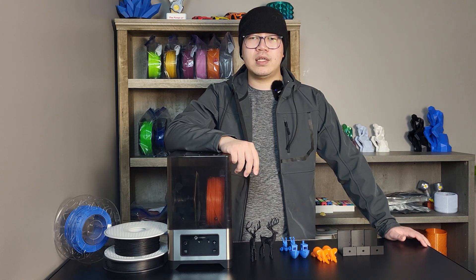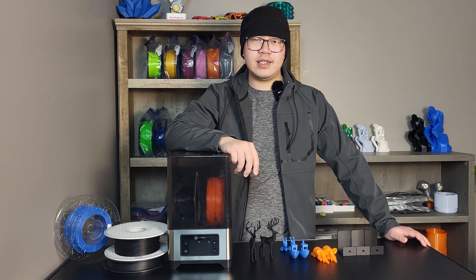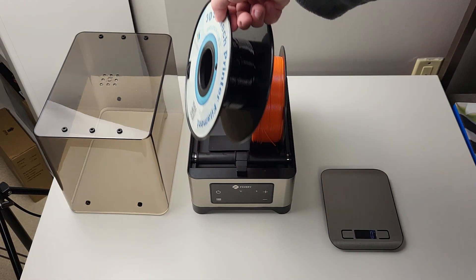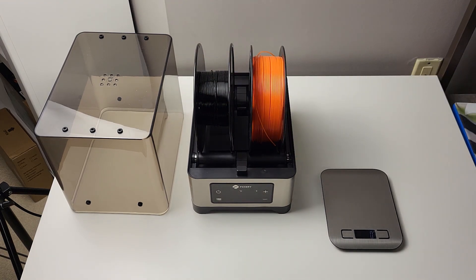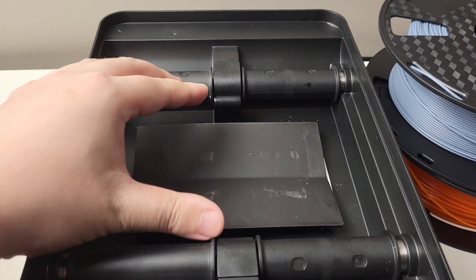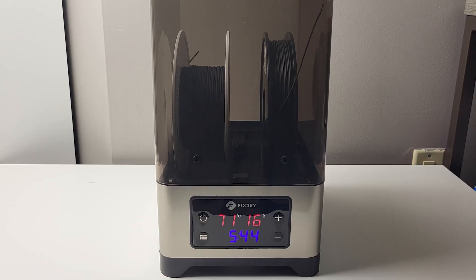I recently bought some exotic filament for a video project, and this FixDry filament dryer came in handy. The FixDry NT1 is currently on sale on the FixDry website for around $90. It is able to hold up to two rows of filament at the same time, with a maximum 70mm filament spool width, or you can place one large spool in there. It is equipped with a 110W PTC heater that self-regulates heat during operation, making it more energy efficient and safer compared to traditional heating elements. It can reach a maximum temperature of 70°C.